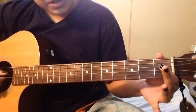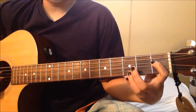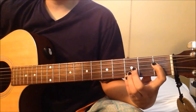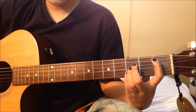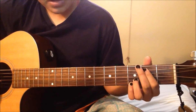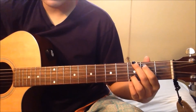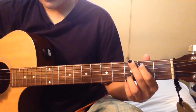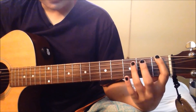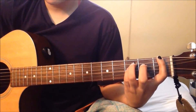For the D sharp, put your pointer finger on the 1st fret on the 4th D string, and then the rest of your fingers on the 3rd fret on the E, B, and G strings. For B flat, you just move all your fingers 1 string up. For G, your pointer finger is on the 2nd fret on the 5th A string, middle finger is on the 3rd fret on the top E string, and your ring finger and pinky on the 3rd fret on the 1st and 2nd strings. For F, pointer finger is on the 1st fret on the top E string, and your ring finger and pinky on the 3rd fret on the 5th A string and 4th D string.